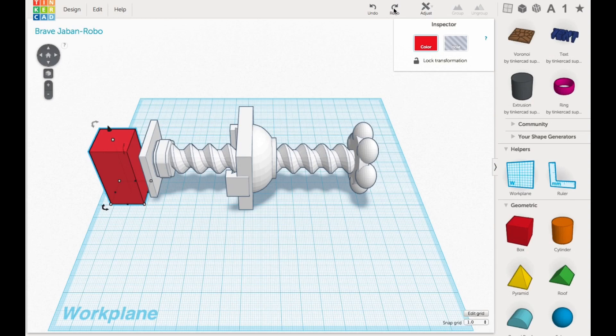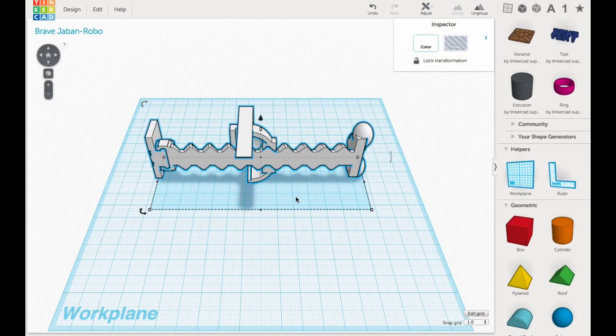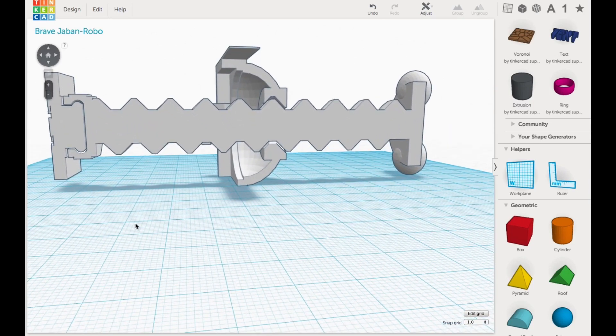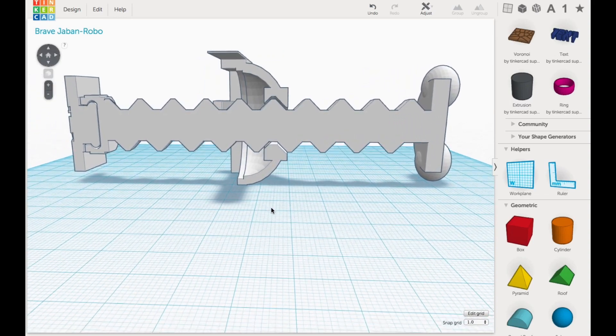I wasn't going to print the whole thing to start. I wanted to print this center section first because I knew this would be the difficult part. So I brought it into Tinkercad and split it in half using a block that I turned into a hole and grouped it all together. This allows me to see the center — you can see it's supposed to pivot on the end and also in the center where the corkscrew goes through.